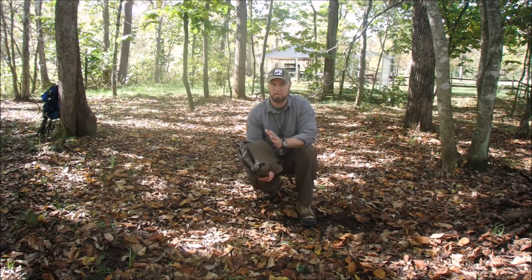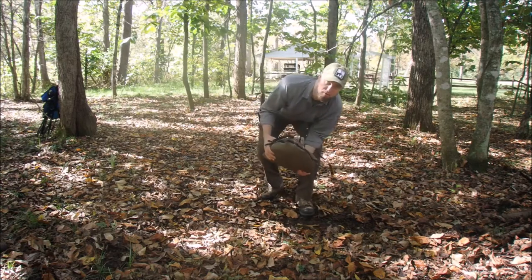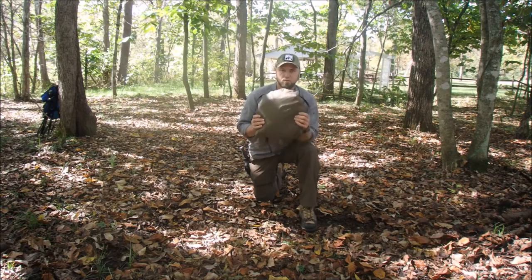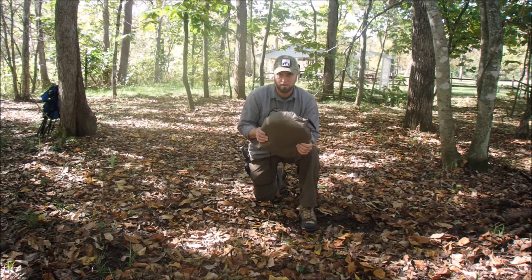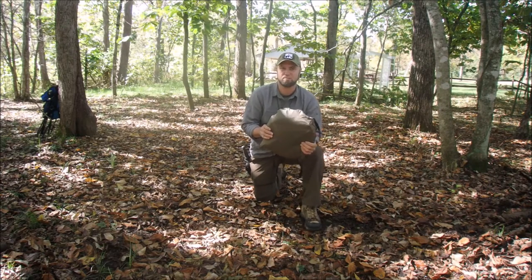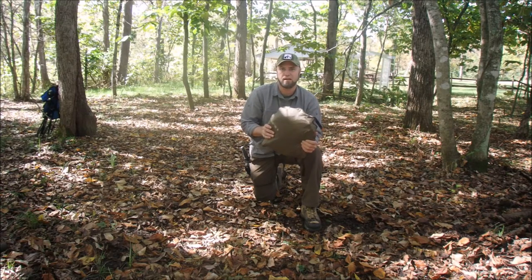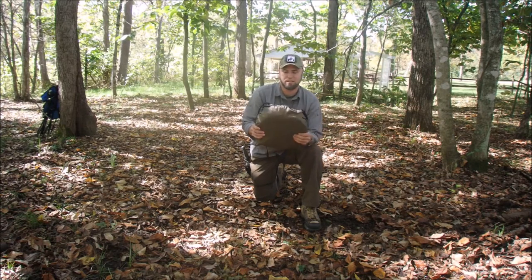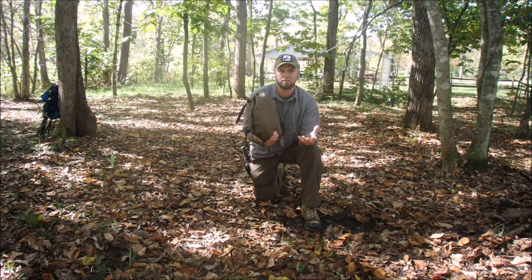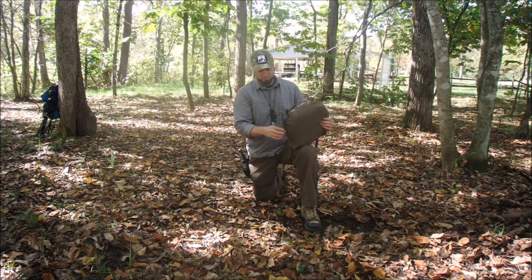It comes with some stakes, and this thing is CPAI 84 fire retardant, which means after being exposed to a direct flame for 12 seconds, the flame has to go out in less than two seconds. The char length can't be any more than 6.5 inches. So you could put this thing kind of near your fire, and if you get a little spark on it, it's not going to burn it down or burn you up inside of it.